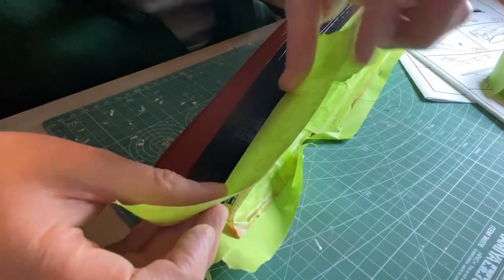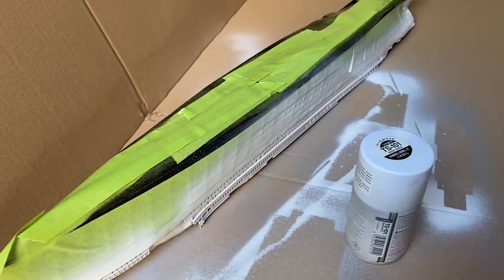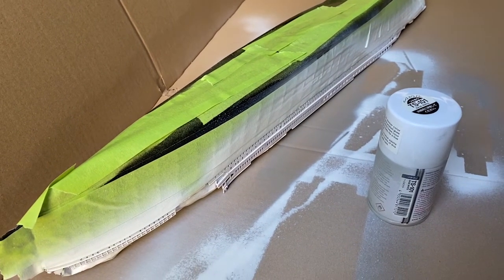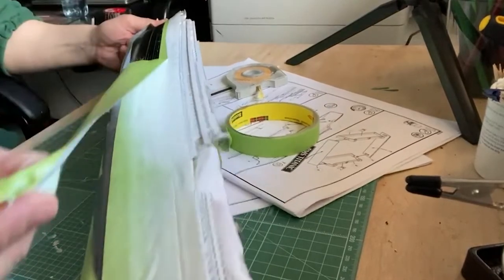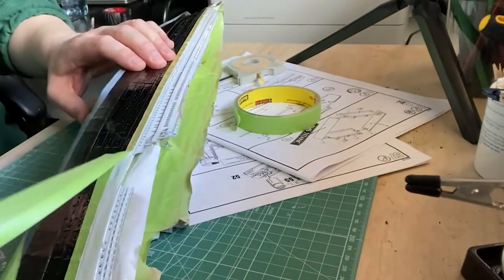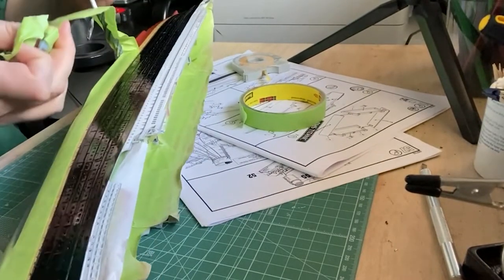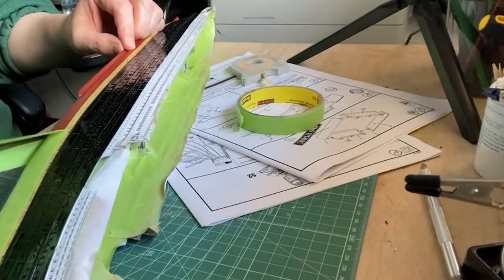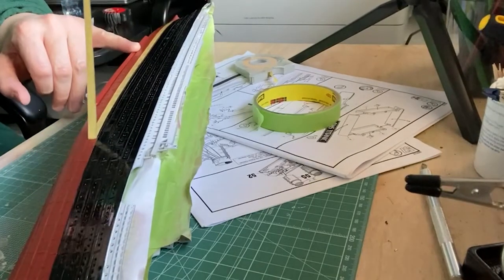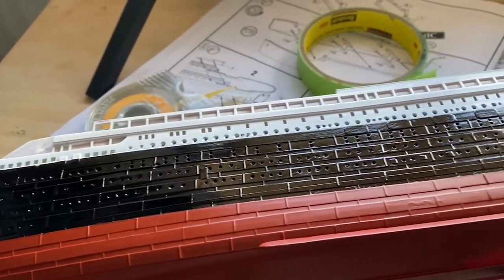Now I'll mask to spray the black section. Once done and dry, mask again to spray the top section white, and once all dry remove the tape. I couldn't ask for a better result — perfect lines. I'm delighted with that.